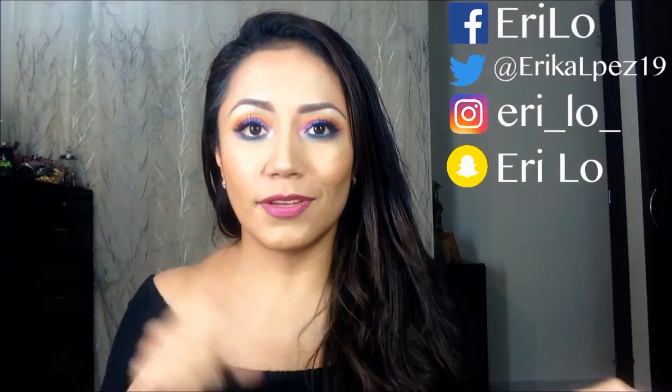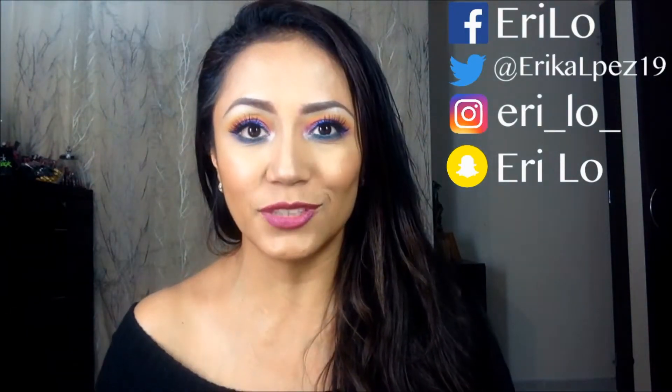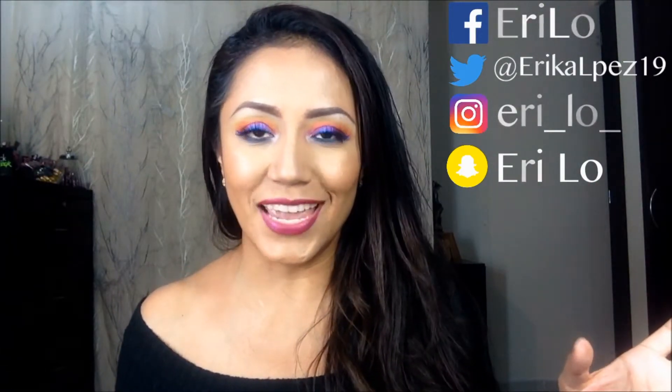Welcome to my channel, if you are new, my name is Erika. I hope you like the channel and the video. We will be recreating this rainbow makeup proposal — if you are interested, I invite you to stay with me.